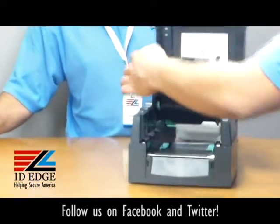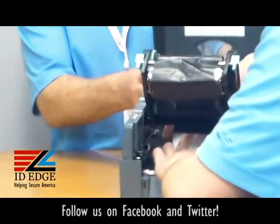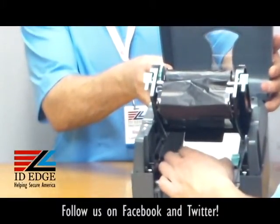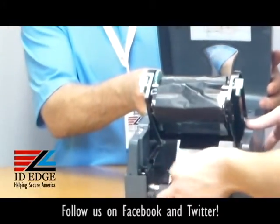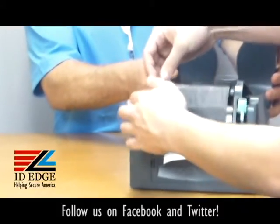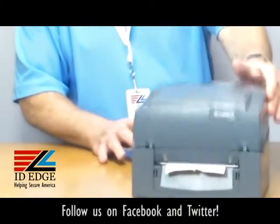Pop open the top. Run them through the guide, then close the guide until it's tight around the label. Go ahead and pull it through, tighten it a tiny bit, lock it down, and you're good to go.